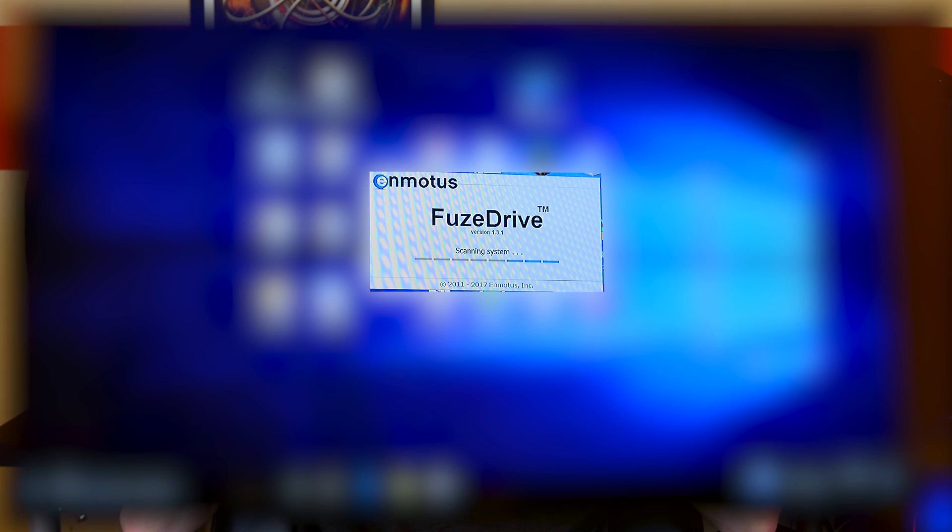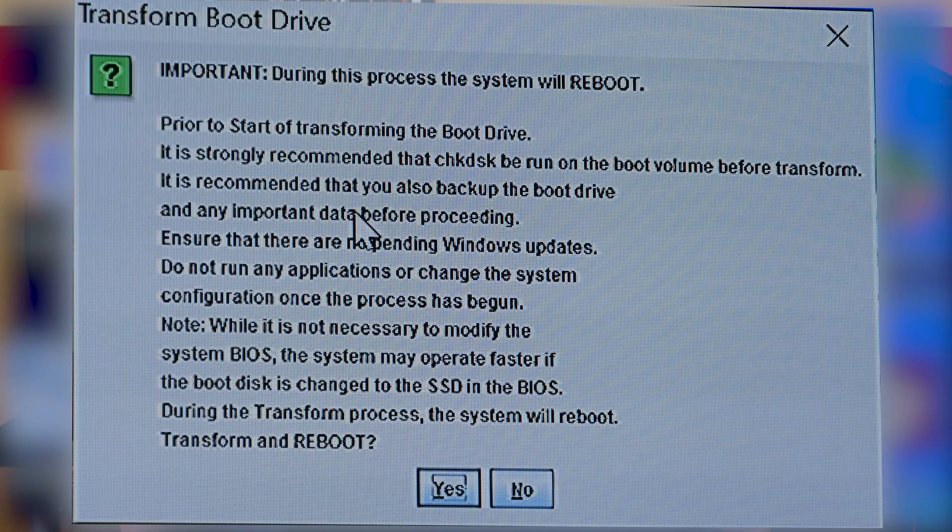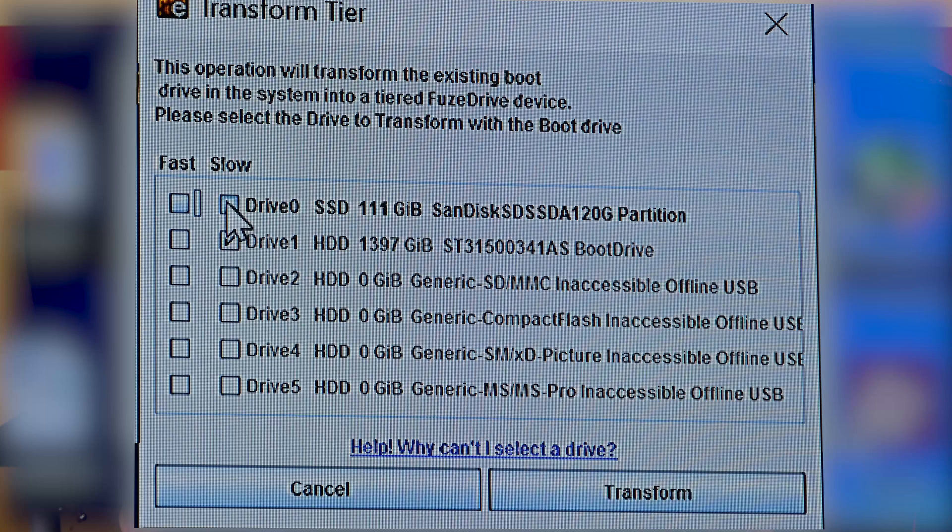If it doesn't run on startup, you can go to the Start menu and run Fusedrive from there. Once you run it, go to your system tray icon — it won't have a pop-up. You'll see the little Enmodus E logo in the system tray. Right click on it and click configure Fusedrive. A screen will pop up where you enter your license key from the email. Then it's time to configure your drives. If you're just trying to speed up an old hard drive, click create bootable Fusedrive. It will then ask you to choose your slow drive and your fast drive.